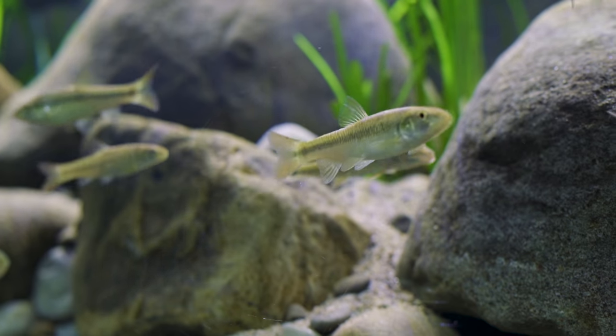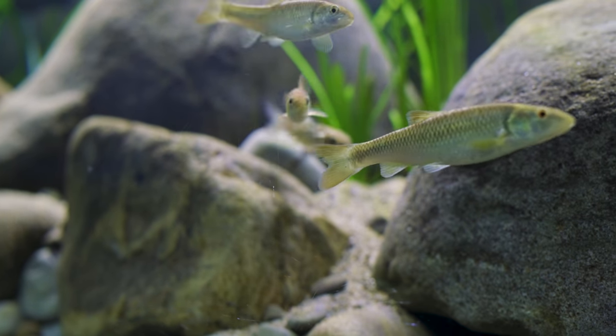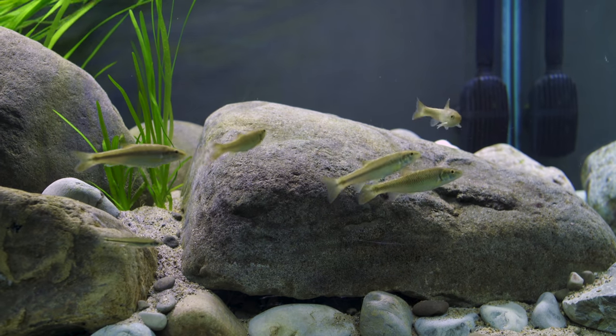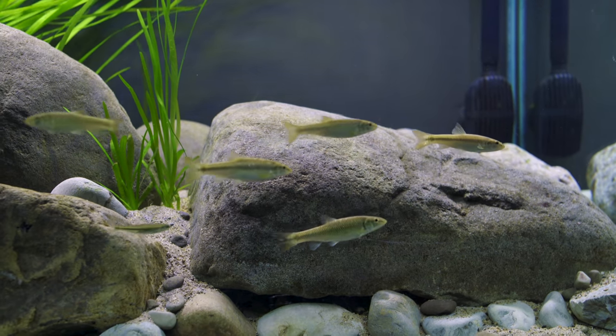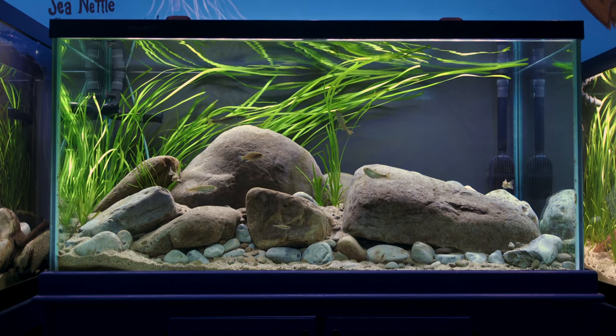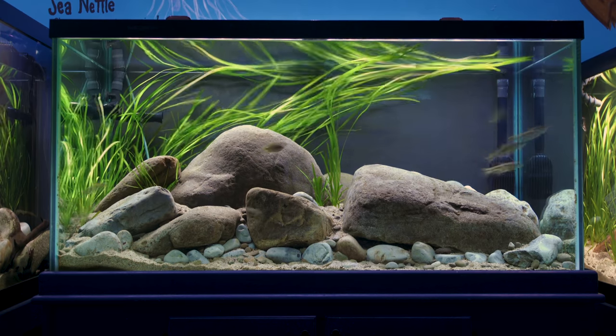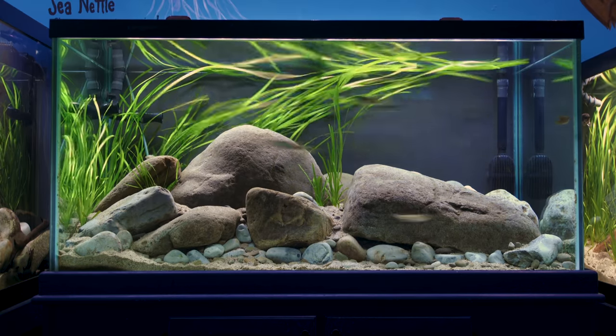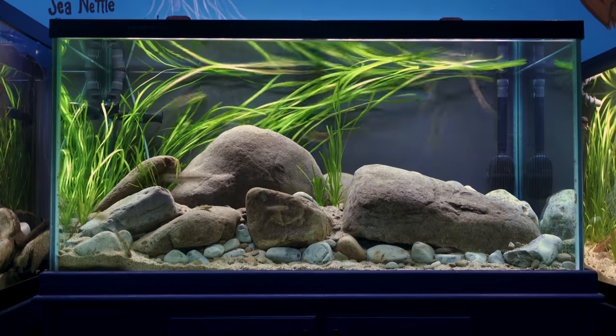This setup is about a year old and is still evolving. If you'd like to create your own version of this aquarium, I've left links to many of the supplies used in the description of this video. I want to thank the Glen Echo Park Aquarium for allowing me to film this setup — if you'd like to know more about them, there's a link to their website in the description as well.